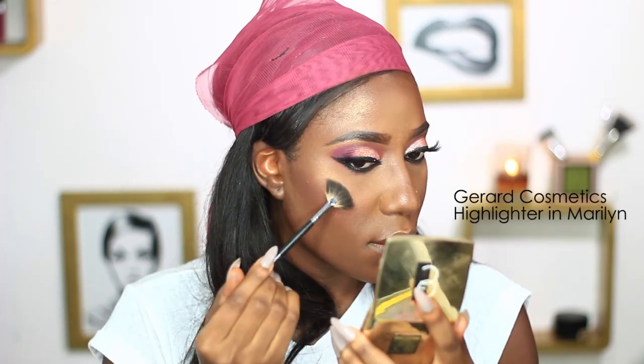I'll be placing the first highlighter on the tops of my cheeks, and then I'll be placing the second color — which is brighter than the first — only on my cheekbones to intensify the highlight. Next, for the lips I'll be doing ombre lips, using a lip liner all over my lips first.